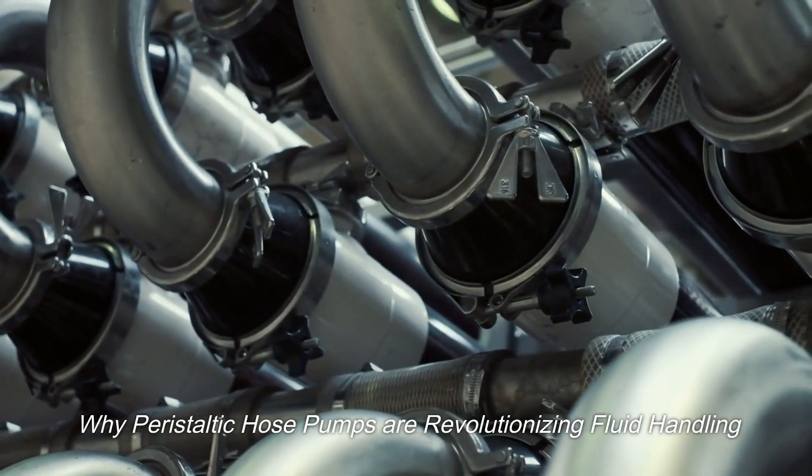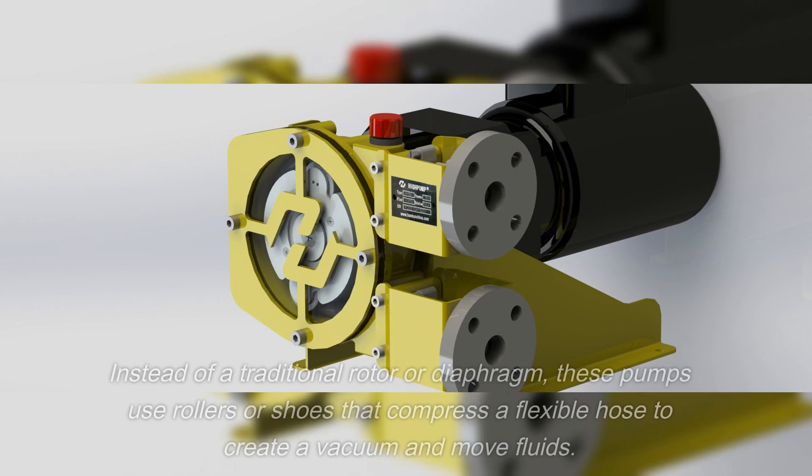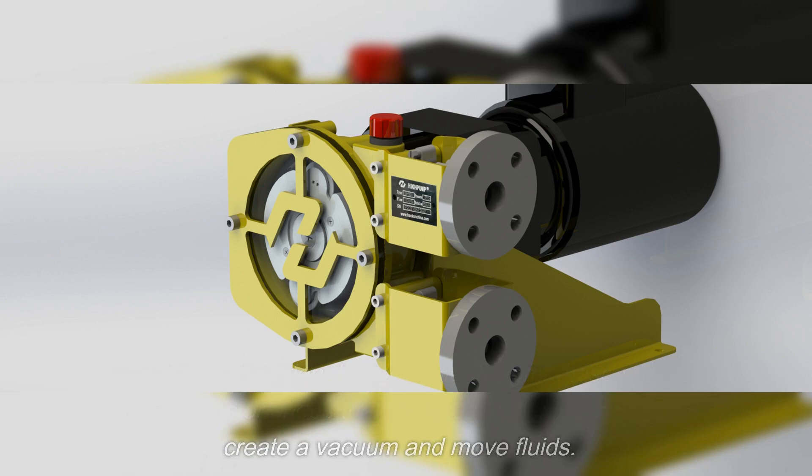Why peristaltic hose pumps are revolutionizing fluid handling. Instead of a traditional rotor or diaphragm, these pumps use rollers or shoes that compress a flexible hose to create a vacuum and move fluids.